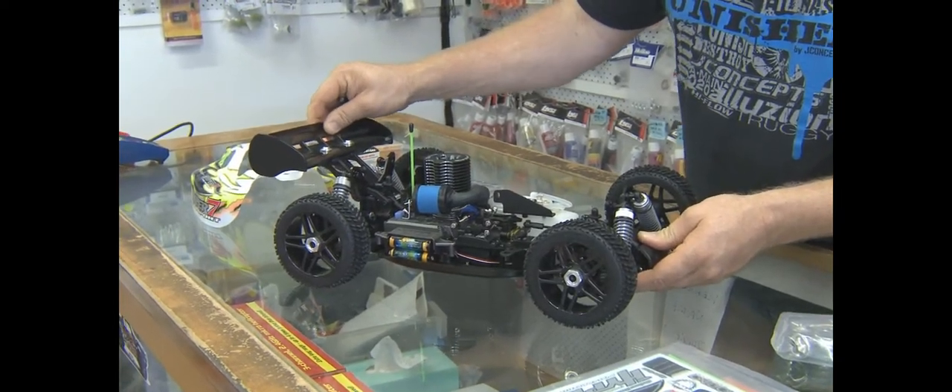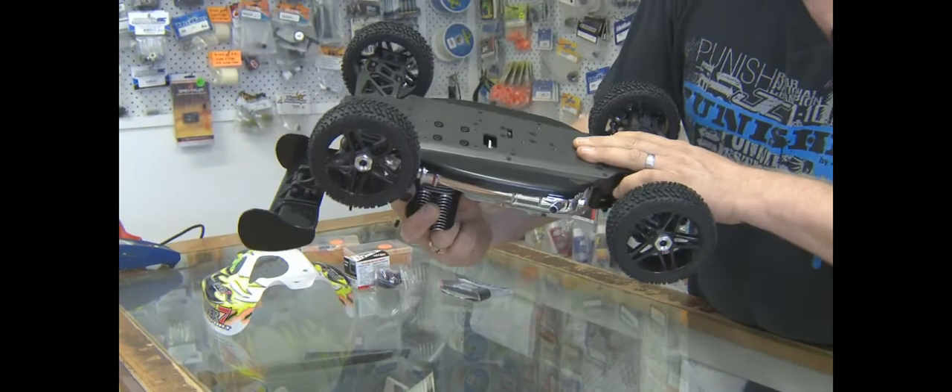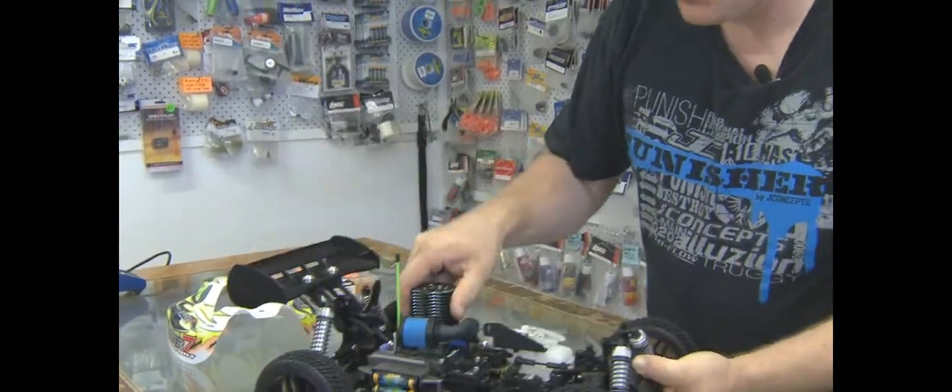All parts are available, very tough platform, very nicely built, good looking car. If you want to go nitro and you enjoy nitro, this is a vehicle that I'd be picking too.